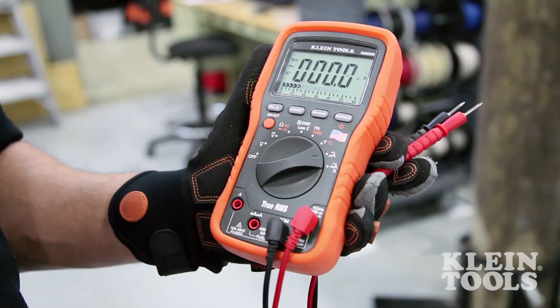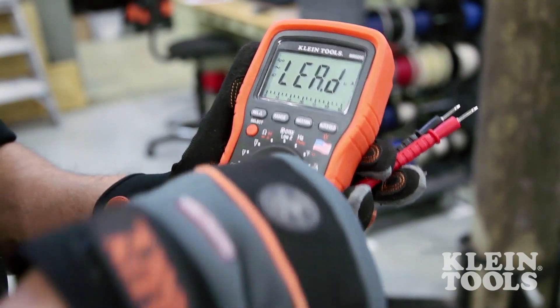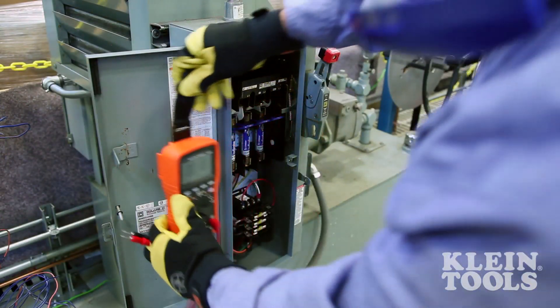The MM6000 also comes equipped with Kline's lead warning function, which alerts users when the leads are not properly inserted in the input jacks. An optional magnetic hanger is available for hands-free use.